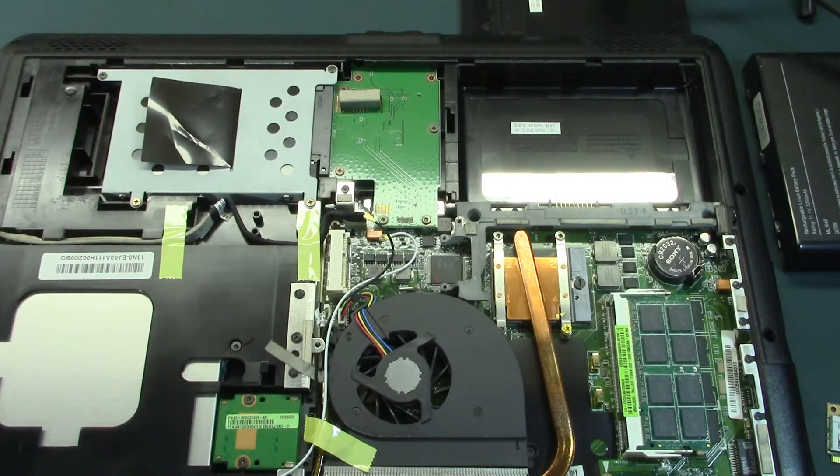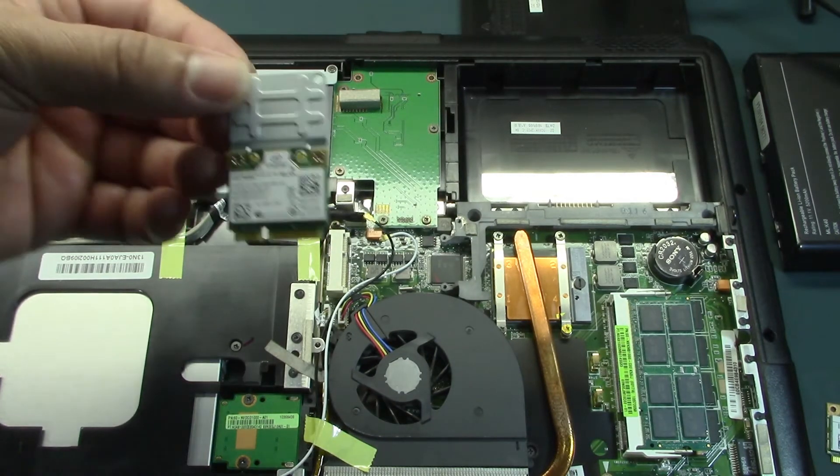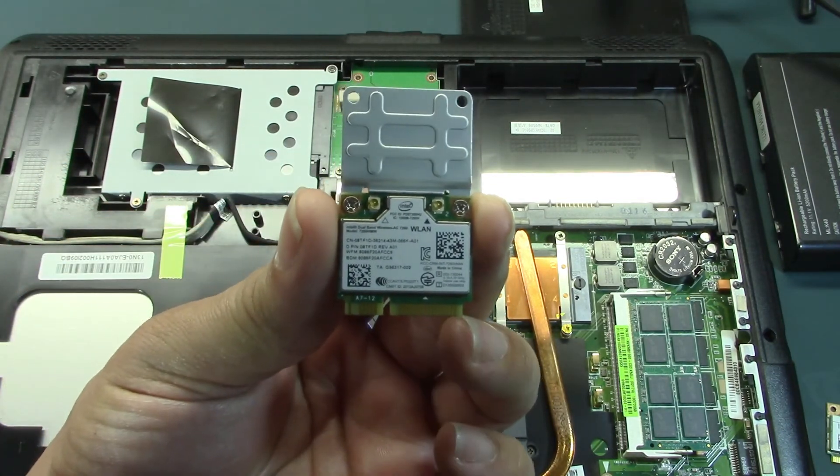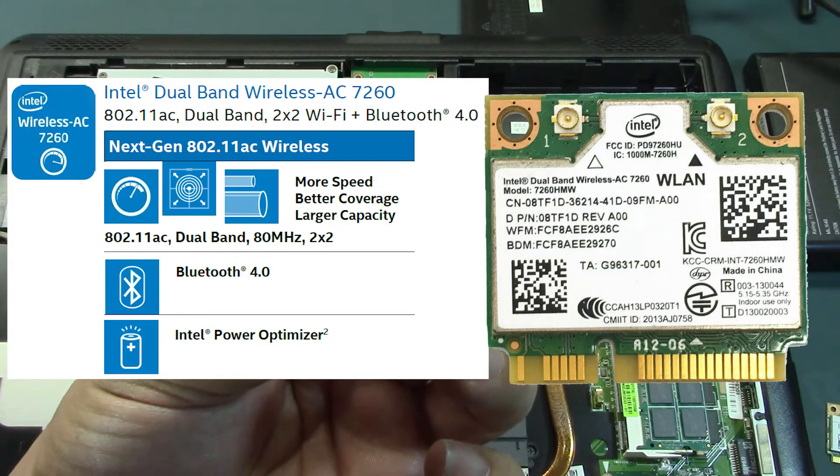Continuing with the Wi-Fi upgrade. This is the card that we're going to be using. This one contains Wi-Fi and also Bluetooth integrated into it.